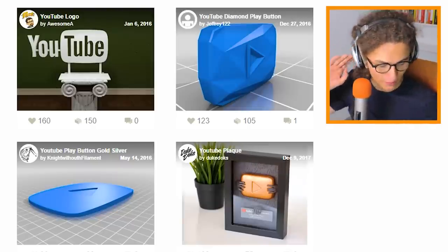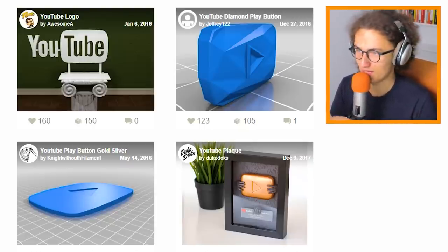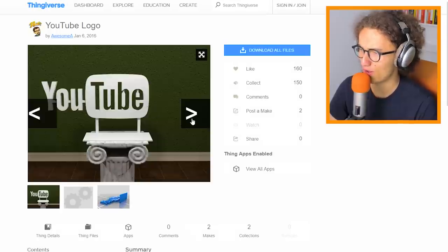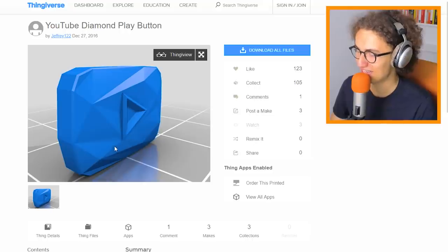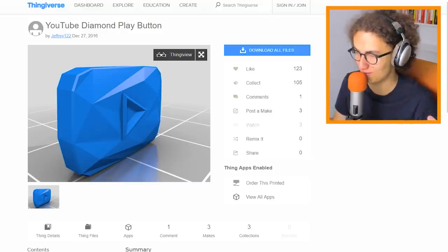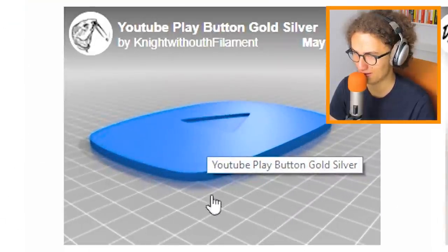We've switched to the computer. The printer is heating up, which gives us the perfect time to figure out what exactly we'll be printing. We searched for YouTube play buttons — we could go for the YouTube logo, but that's not really a play button. We really want something like this: the 10 million YouTube Play Button, made in red — it could be the unofficial 9 million one. We can scale it to whatever size we want.